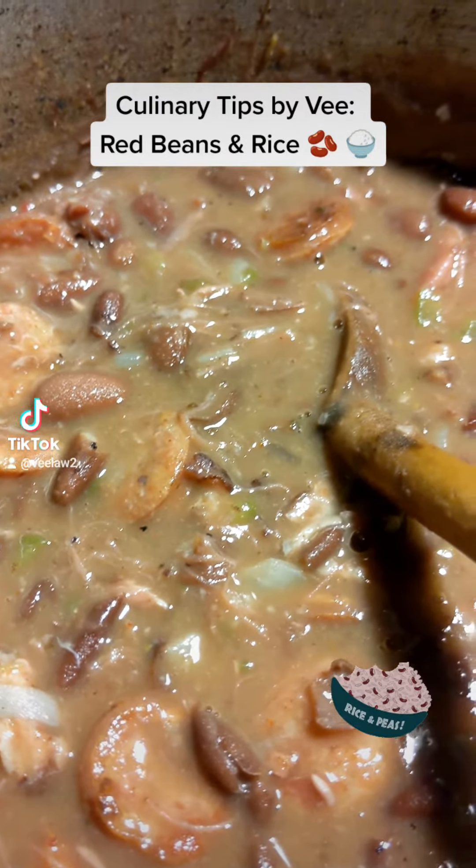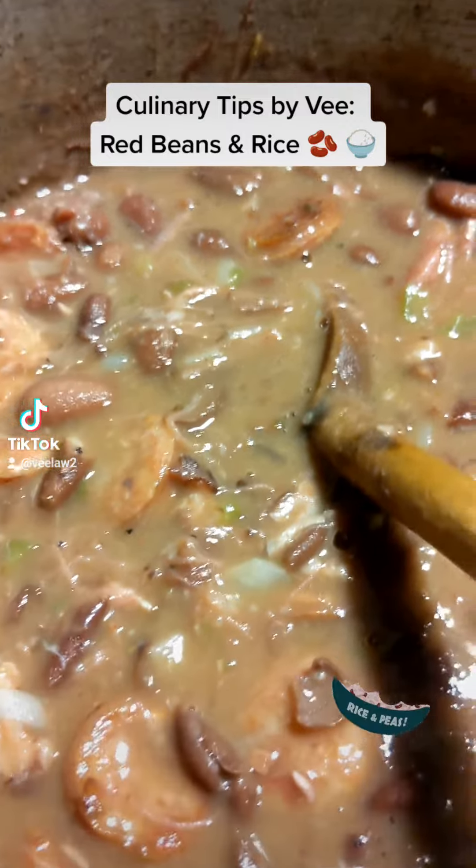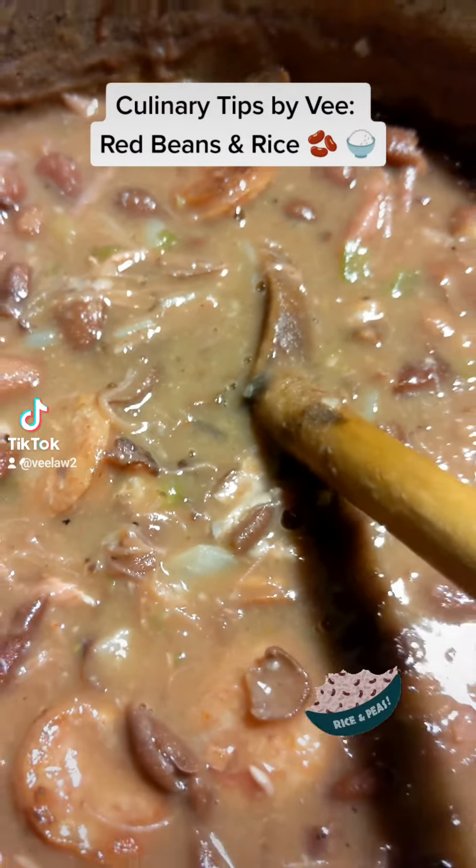Hey family, this is your girl V-Law coming to you with a culinary tip about red beans and rice. This is a southern style way of making red beans and rice.